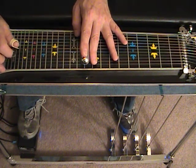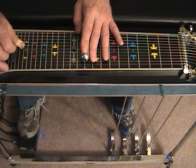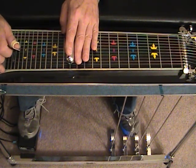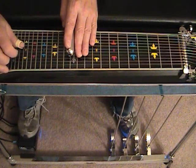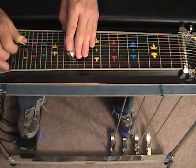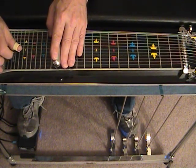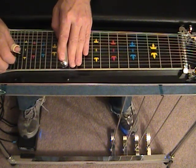Down to position 10. A and B pedal — 4 and 5. Down to position 10. A and B pedal.